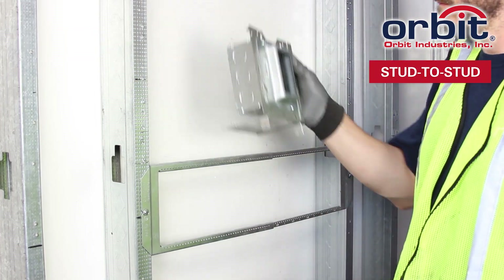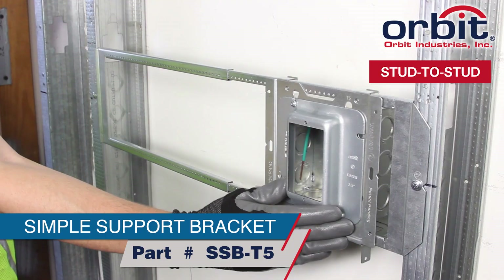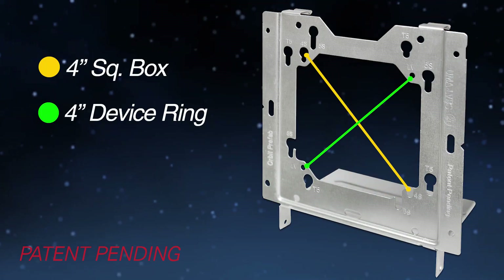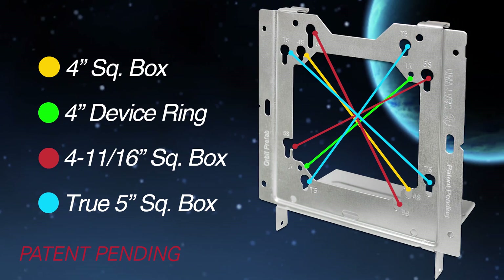Take it off the stud and go between studs in a snap with a simple support bracket. Hit those set screw connectors easier than previous adapters. Its patent-pending keyhole pattern takes 4-inch, 4-11/16, and now 5-inch square boxes.